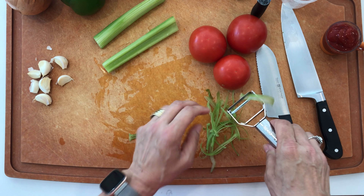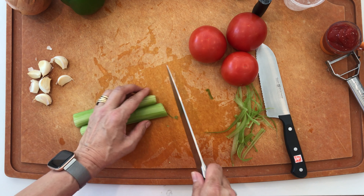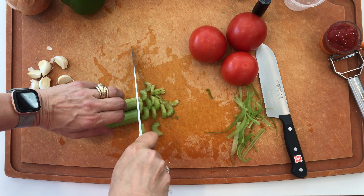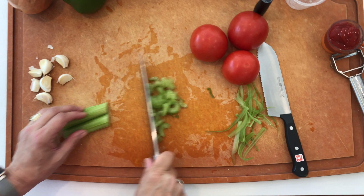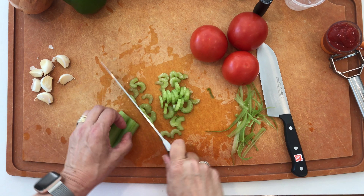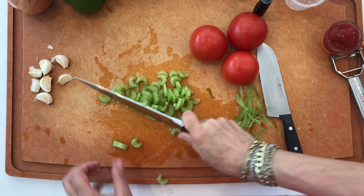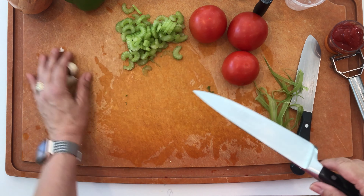I've already boiled some chicken breast. Here are the ingredients we'll need: a pound of okra, a pound of shrimp, a pound of lump crab meat, Cajun-style andouille sausage, seven cloves of garlic, three tomatoes, celery, green pepper, onion, lemon, and chicken stock.